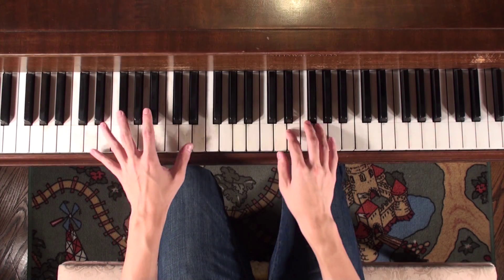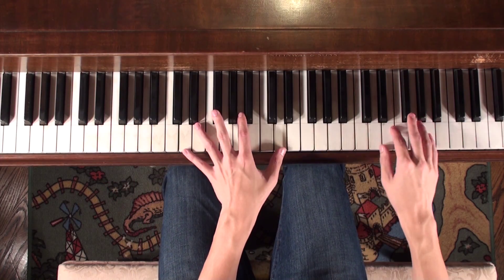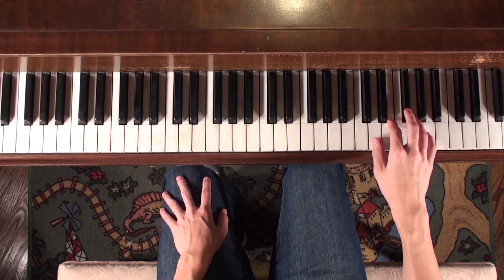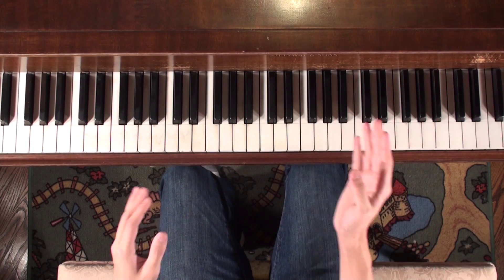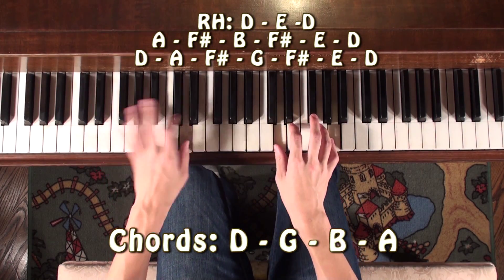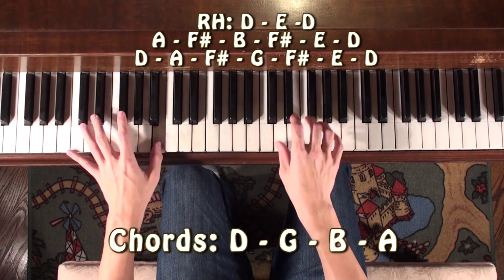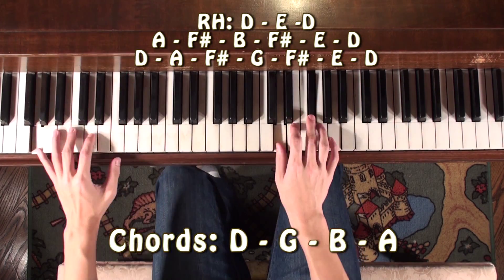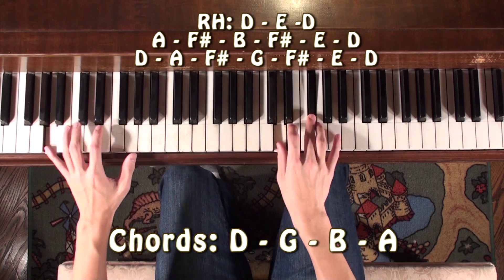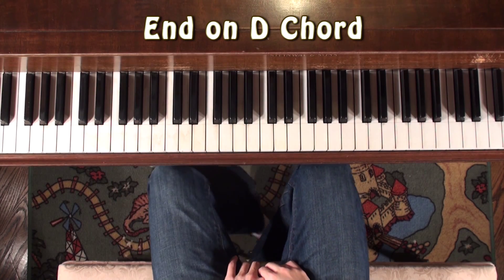Alright, so once you're done with the chorus, you can basically play what we've already learned — the first few verses — an octave higher. This will simulate the higher voice of Demi Lovato in the song. Just repeat that, then you can bring it back down to its original octave, play the chorus again, and finish it off with a nice D chord.